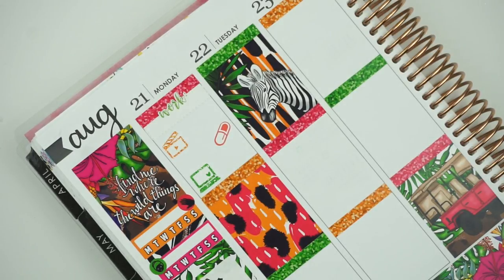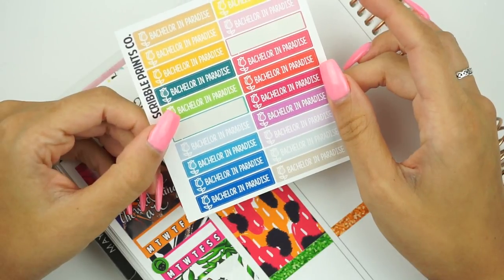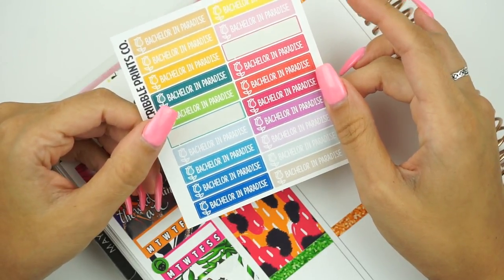Let's put that here to reply to comments. I was actually supposed to film my plan with me tomorrow, but I'm actually filming it today on Monday — so we'll swap those. And before I put that in, let me go ahead and put in Bachelor in Paradise. I have these little thing-sized Bachelor in Paradise stickers — there's my neighbors, I thought that was Ryan getting up. People are moving in upstairs.